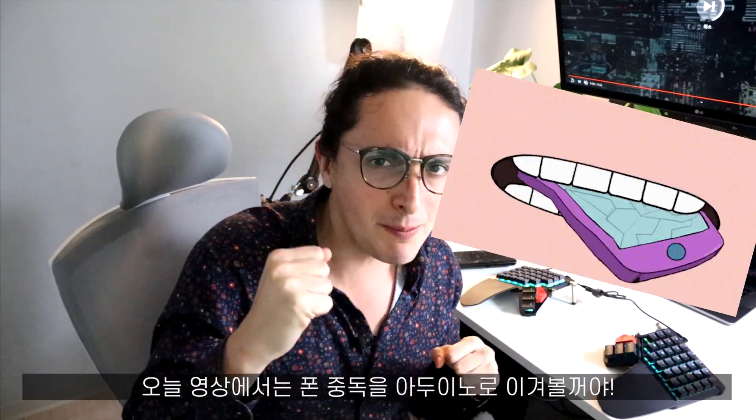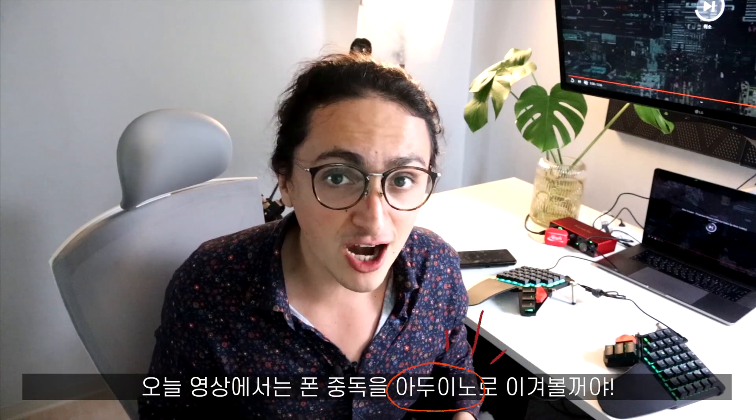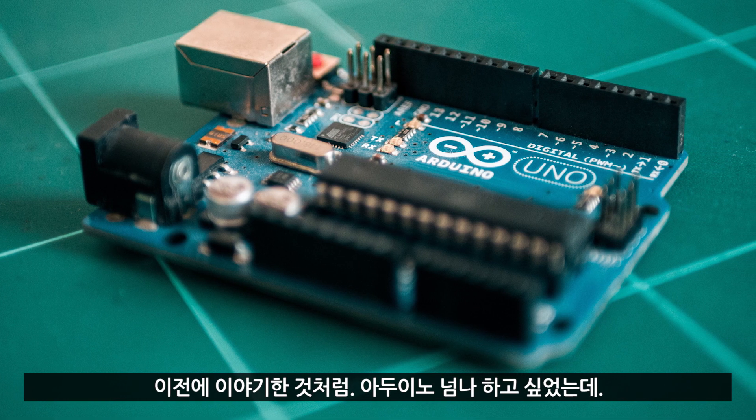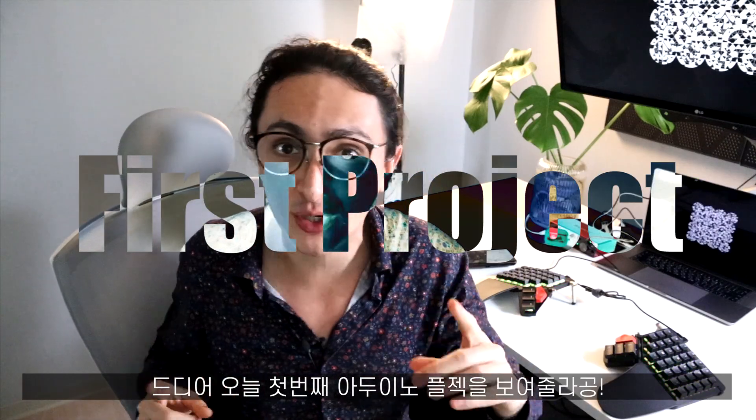Annyeonghaseimnika! Nikolas Ennida! And in this video, we are going to combat phone addiction using Arduino. I wanted to make Arduino projects, so today we are going to build our first Arduino idea.